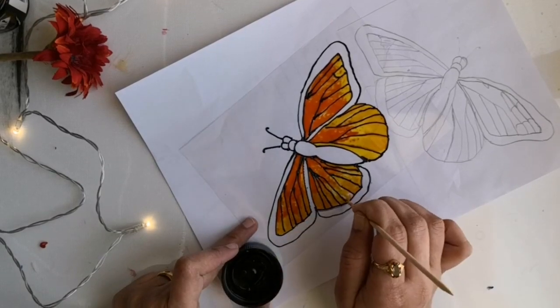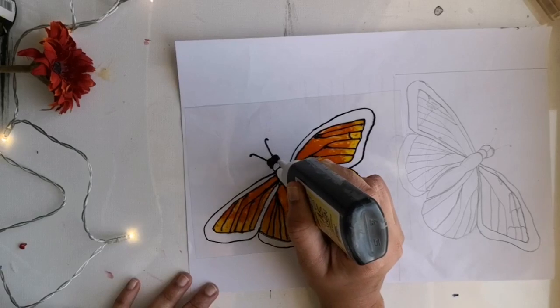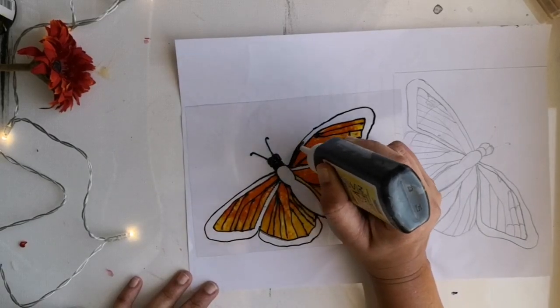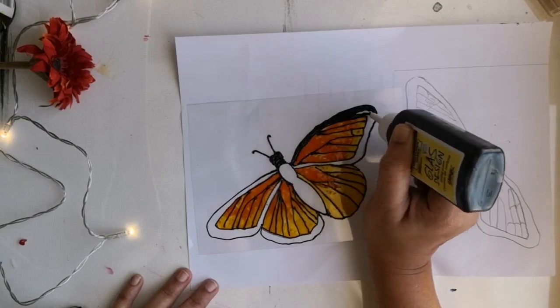Once this painting is finished, I would recommend letting it dry thoroughly overnight. Now I am starting with giving the black portion. For that, I am using the thicker version of glass liner.